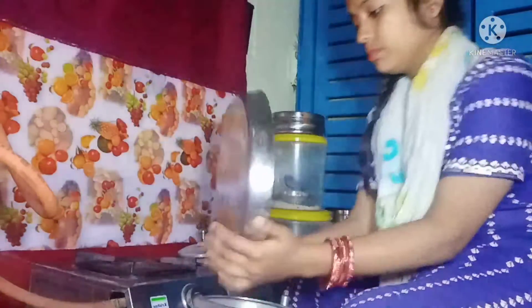This is the chocolate cake. That's how it is. Now I'll put it in a circle. I'm going to give it with the cake.